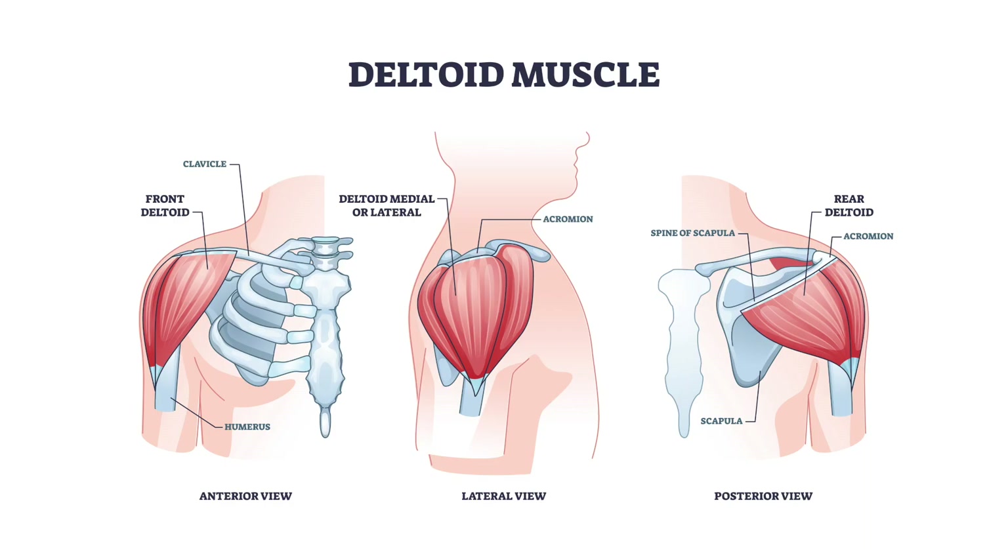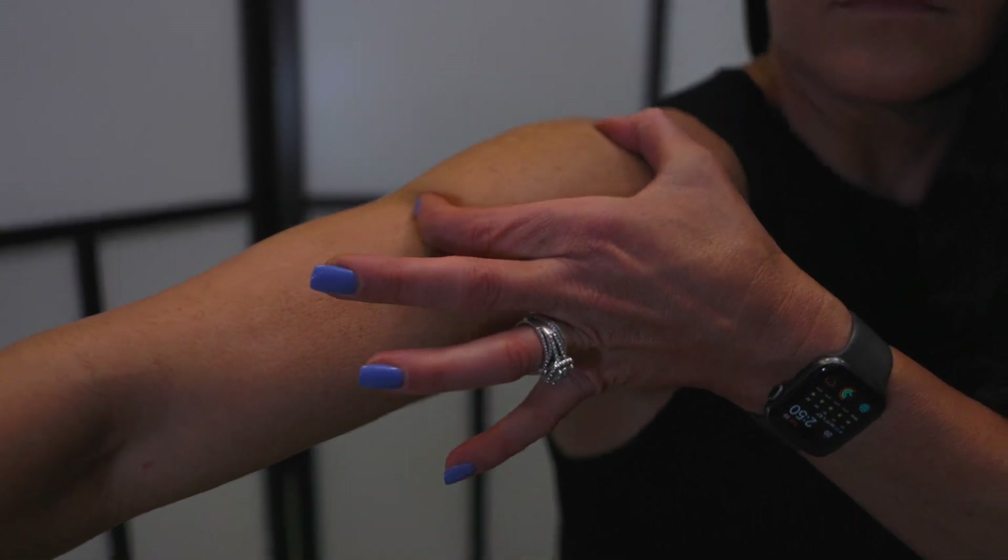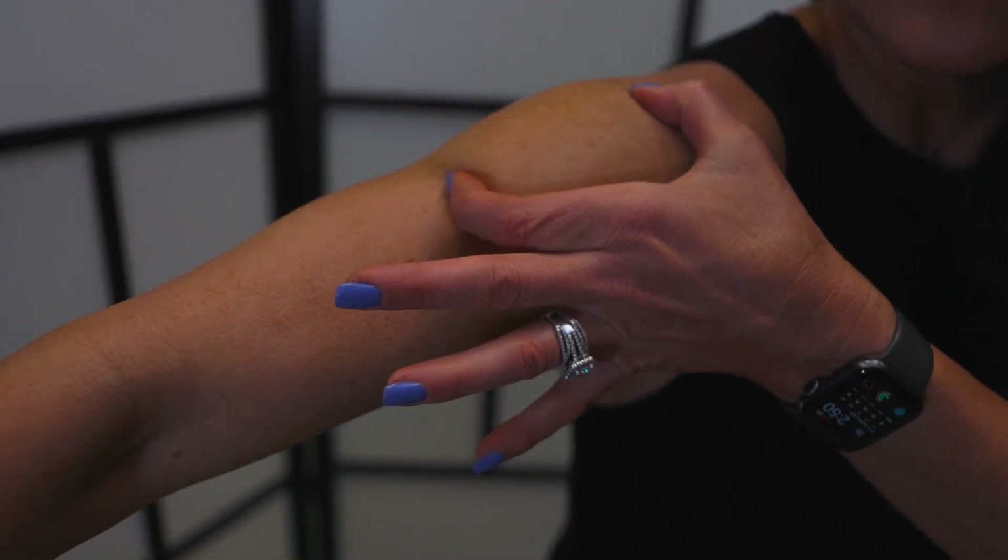Shoulder: Locate the injection site, which is the deltoid muscle injection site. This is the central and thickest portion of the deltoid muscle, approximately two to three finger breaths — approximately two inches — below the acromion process and sitting just above the level of the armpit, in the central part of the upper arm. To aid identification of the muscle area, you can raise your arm first to define the muscle. Once defined, relax your arm and proceed.